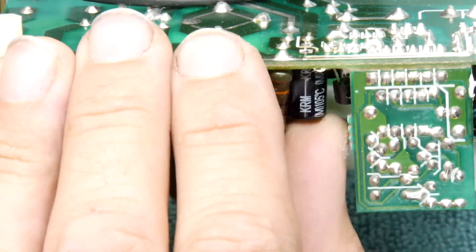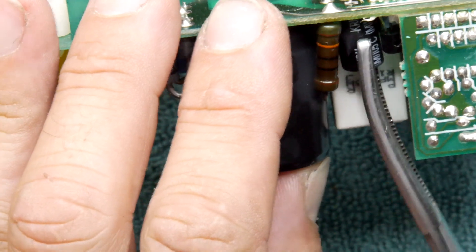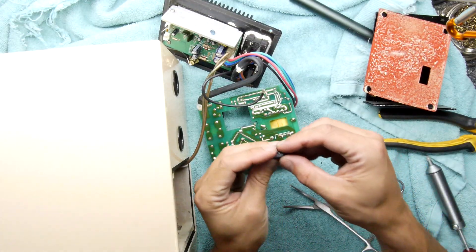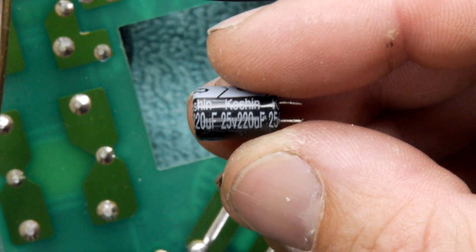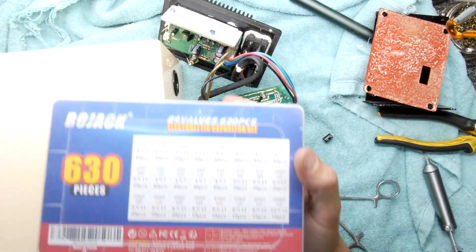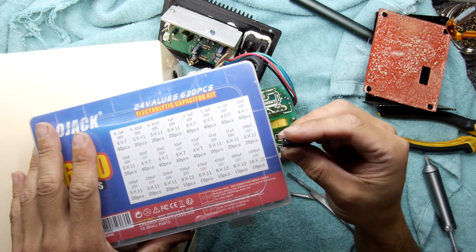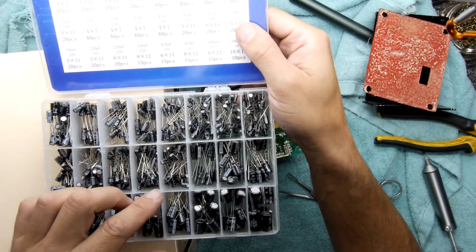There it is — I'll put the soldering iron away before I do myself a mischief, and there she is. Polarity is written on the board so we don't have to worry too much about that. This capacitor is 25 volts, 220 microfarads.